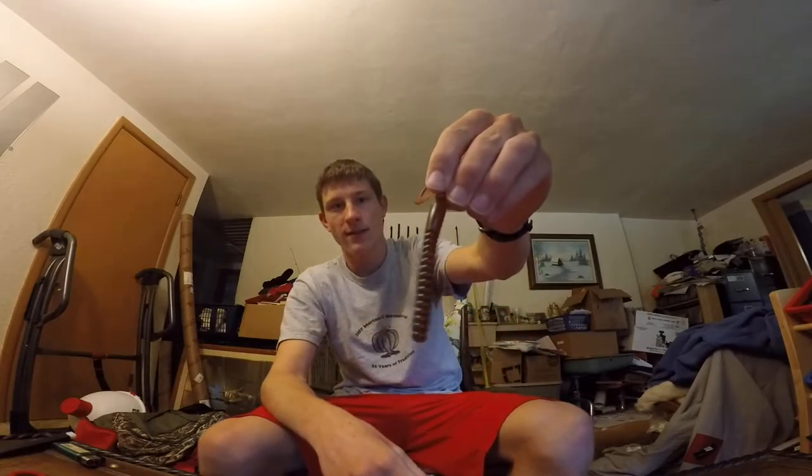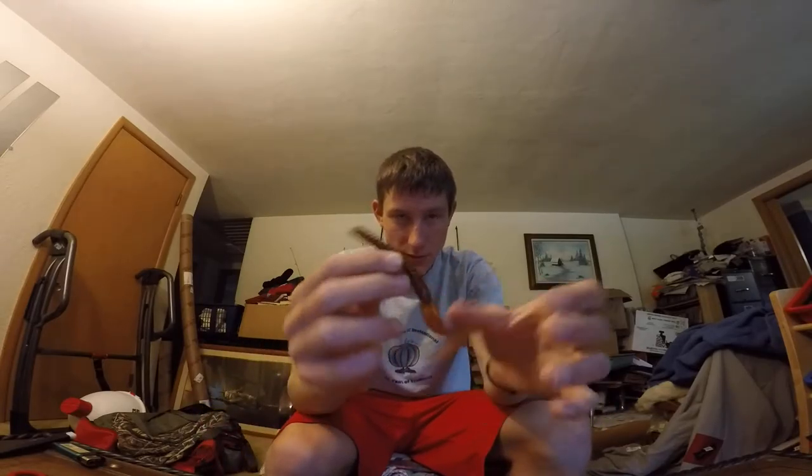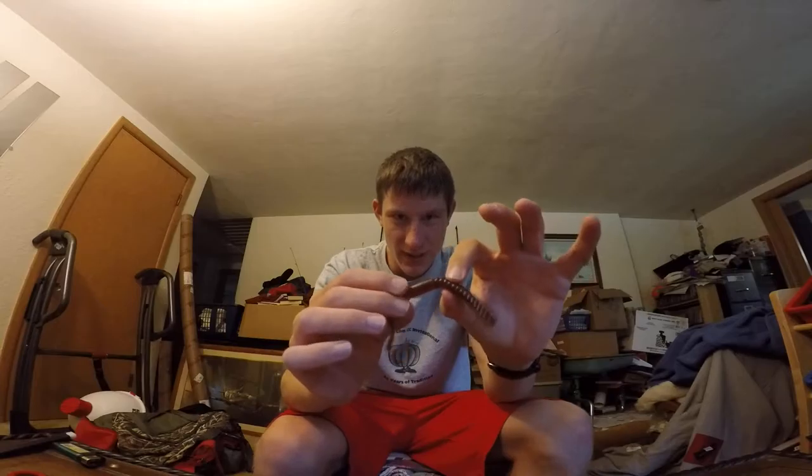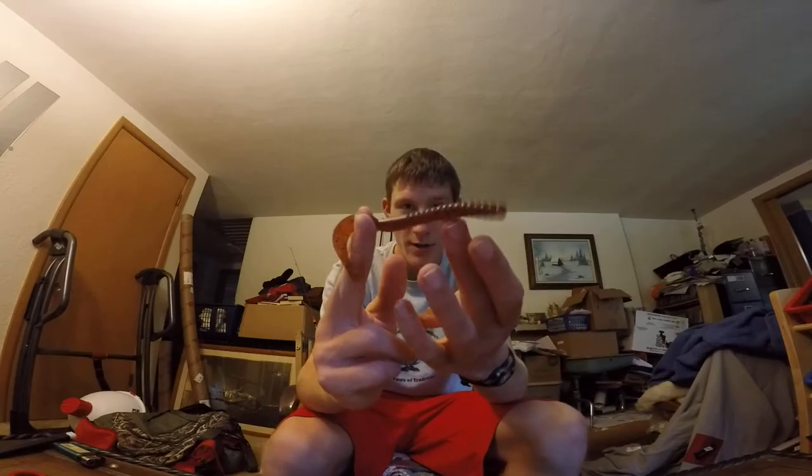You can cut the tail off and then you have like a little 3-inch Senko — it's not going to be like the best. Or you can cut it off and put it on your Ned Rig. I've thought about trying that but I haven't tried the Ned Rig yet so I can't say I've tried it.